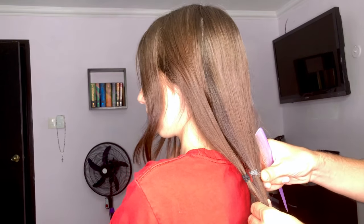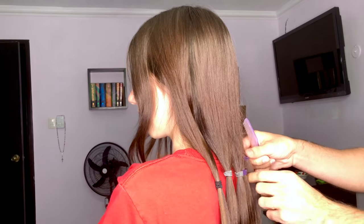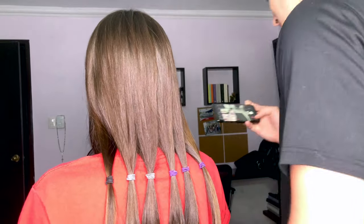I completely forgot to tell him to only move the hair ties down and not up, since moving them up can cause the hair to be uneven. But it's okay — we can fix that later.